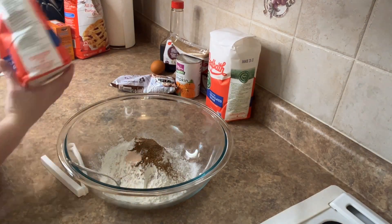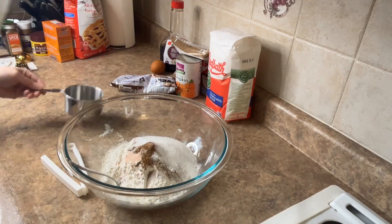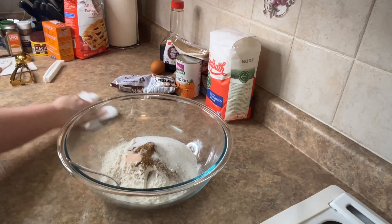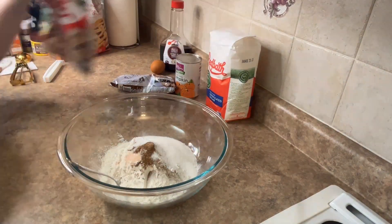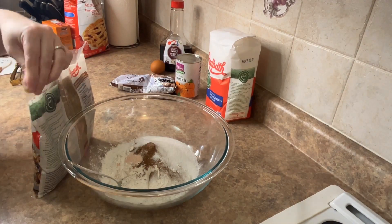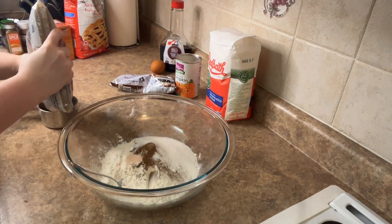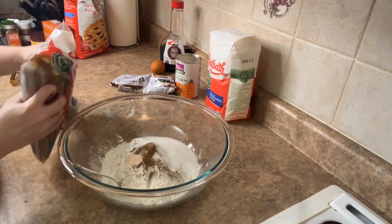And then I added half a cup of white sugar and half a cup of brown sugar. I find it adds a little something extra. I love using brown sugar when I can — it just tastes better to me.